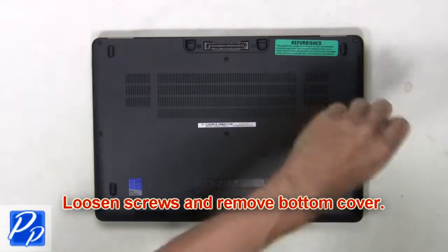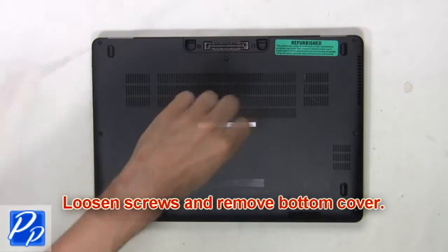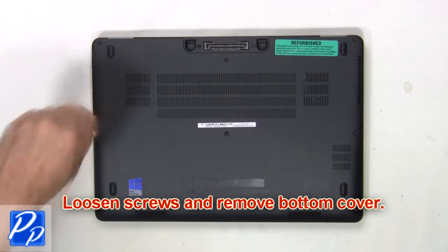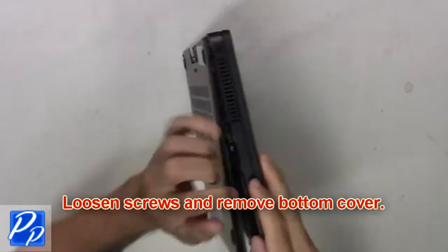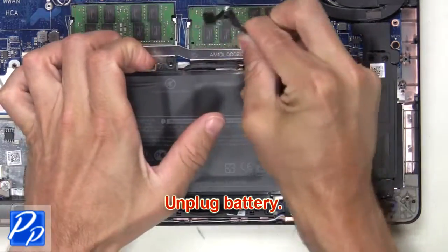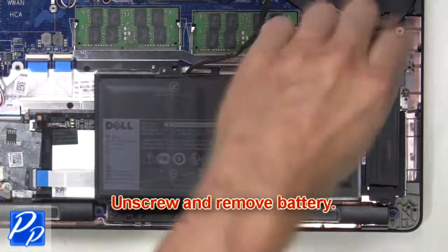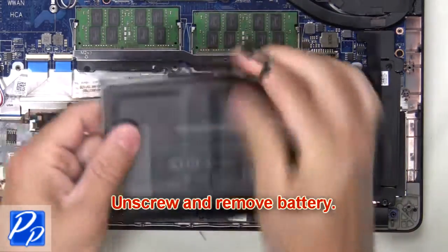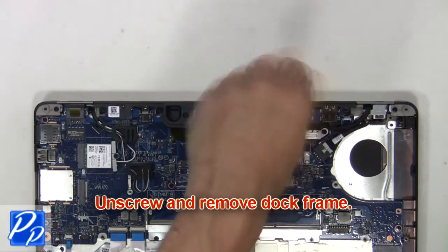First, loosen screws and remove the bottom cover. Next, unplug the battery. Then unscrew and remove the battery. Now unscrew and remove the dock frame.